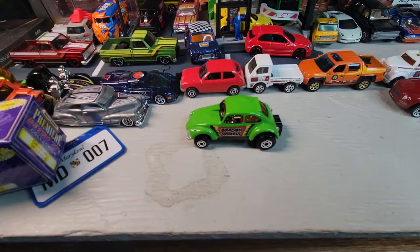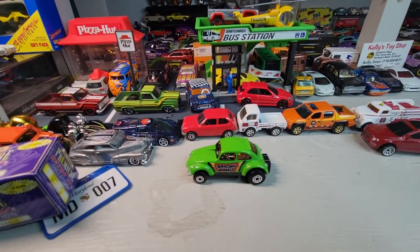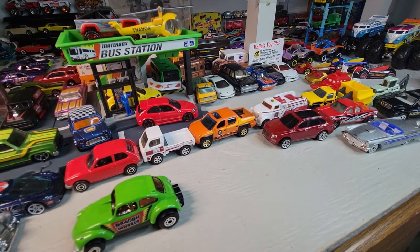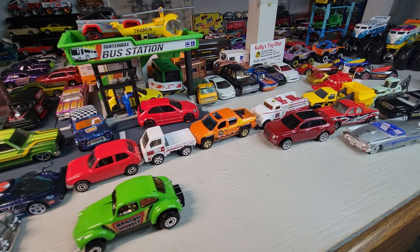Alright, that's it for the Monday Matchbox show, that's all I got. Until next time, thank you for watching — this is Doll Star Diecast and we're out.